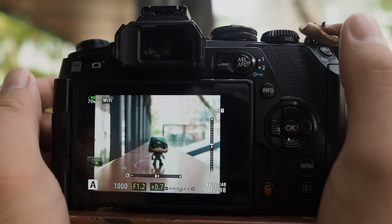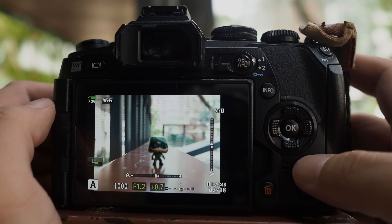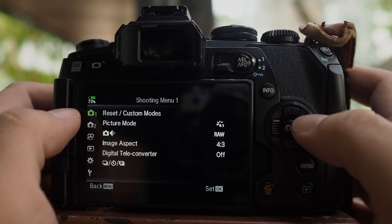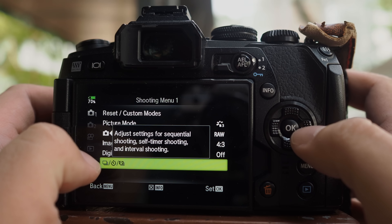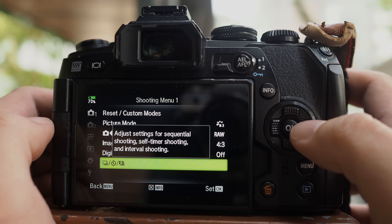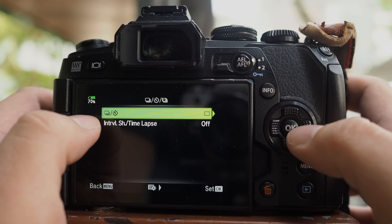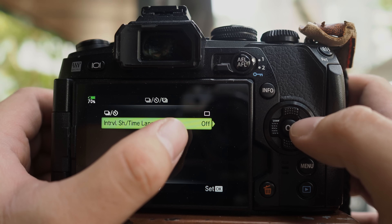Let's see how to activate the time-lapse setting in your Olympus OM-D camera. Go to Menu, then go to Camera number one — the first tab — and go to the last item there: "adjust setting for sequential shooting, self-timer shooting, and interval shooting." Go in and you will see interval shooting and time-lapse. Currently it is off.